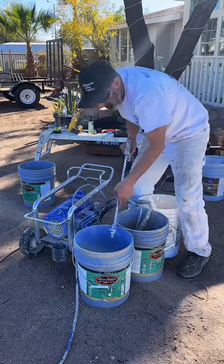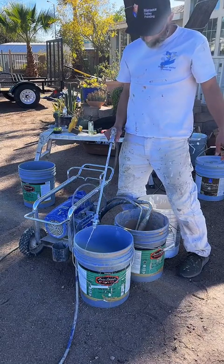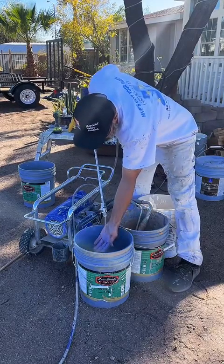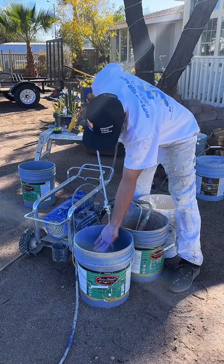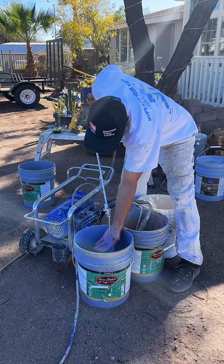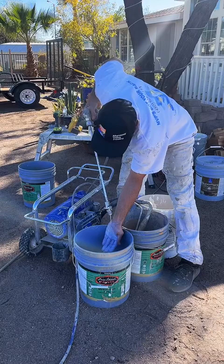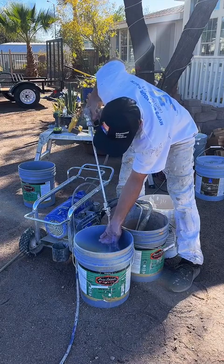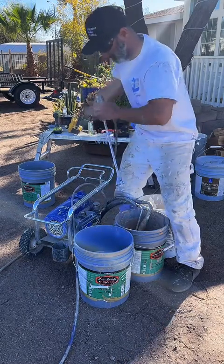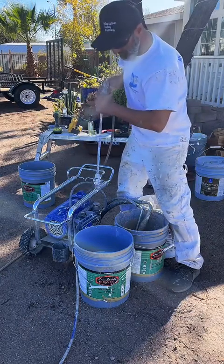I'm going to switch it. Same thing — we want to get all of that dirty water out. See how the water comes together clean? As you can see the water is running clear. So we can remove the wand — pretty much done with that.